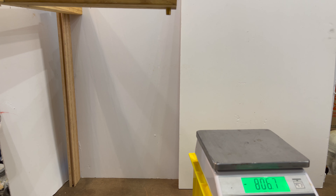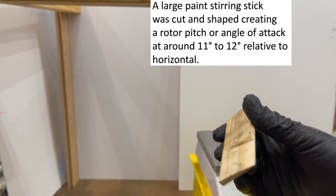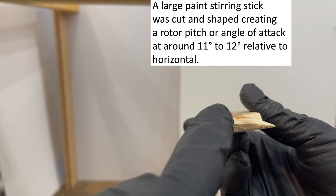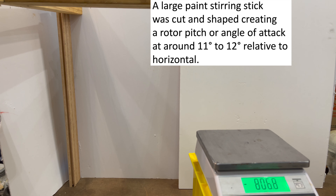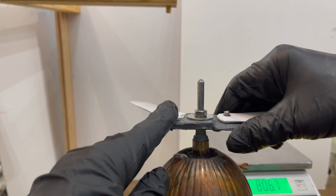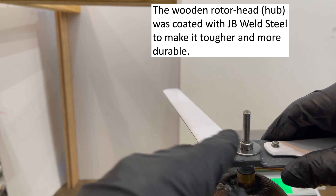This right here is a piece of large paint stirrer. I just cut a piece off of it. You can see where I tried to sand off an angle of attack for the rotor pitch on an earlier attempt that didn't work out too well. What I ended up with was about 11 to 12 degrees on the device I actually made, and I made this thing out of wood — that gray object — and coated it with JB Weld steel just to toughen it up. Then drilled some holes in it for the rotors and for the bolt to go through and hold on there.